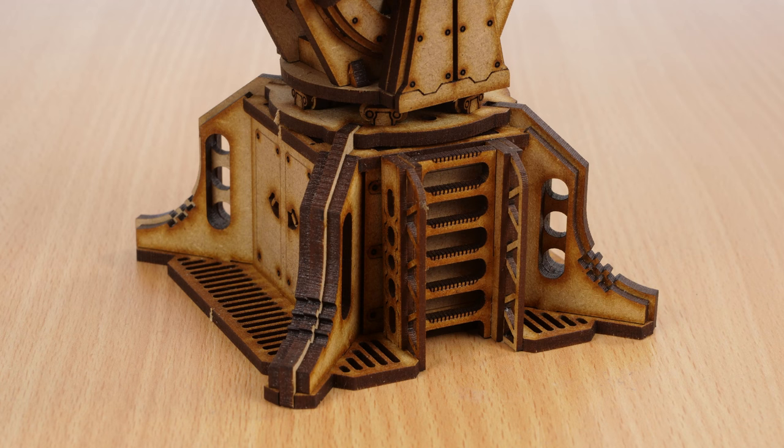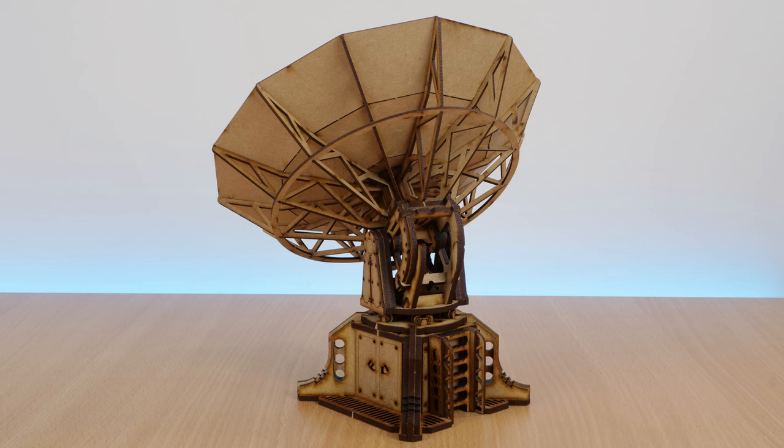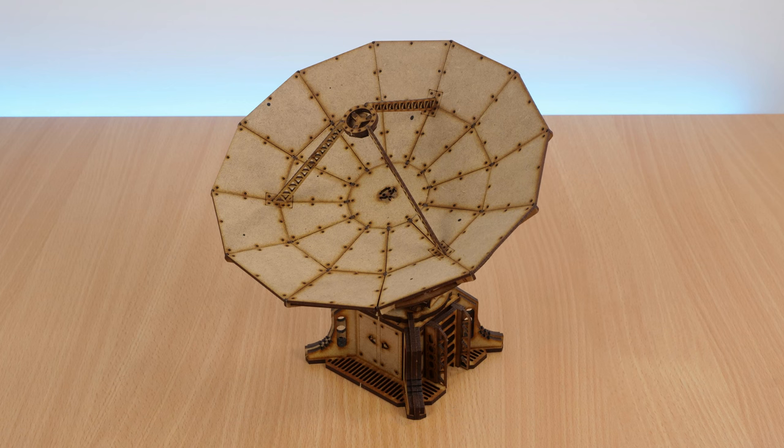Some MDF kits end up looking quite flat, but there's so much detail and interesting angles in this one, and I had a lot of fun putting it together. Some point soon I'll paint this up, and when I do, I'll link the video at the top, and also pop the link in the description, so you can see what it looks like with a bit of paint. Thanks very much for watching, and take care.